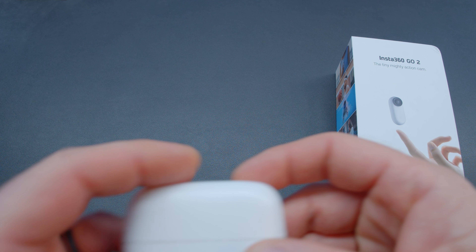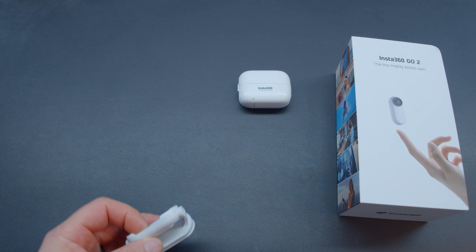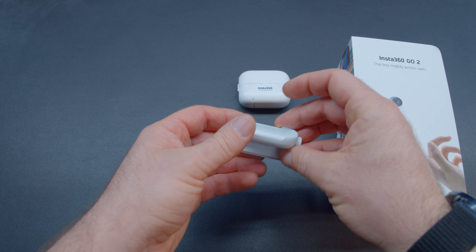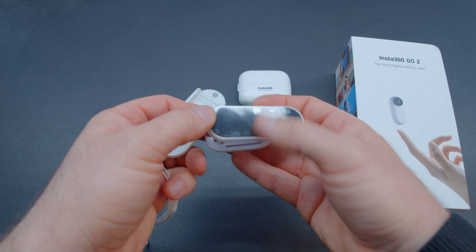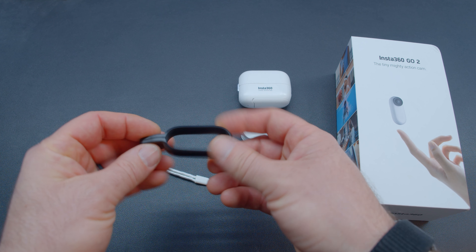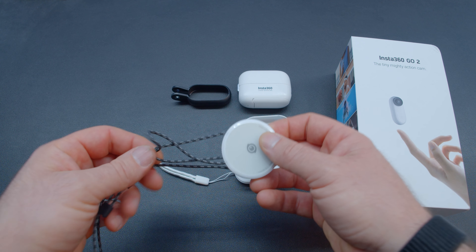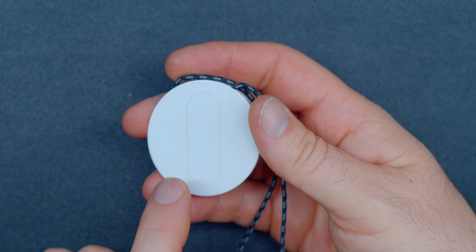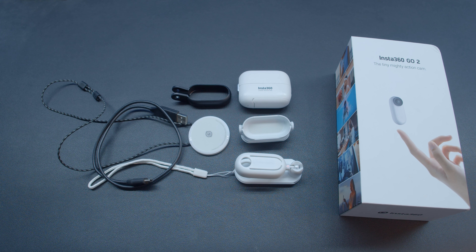Included in the box of the GO 2 is the camera dock with the camera housed inside. An easy clip for mounting the GO 2 to things like a hat — please note that in the retail version the easy clip will be black, not white. A pivot mount that has a reusable adhesive pad and an articulating camera mount. You can get an action camera mount adapter, but it will be sold separately.